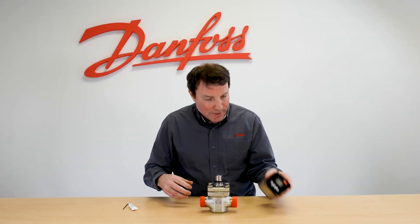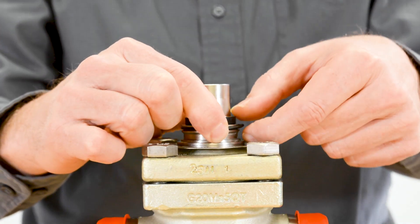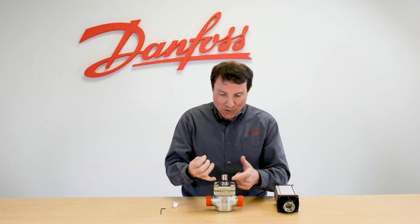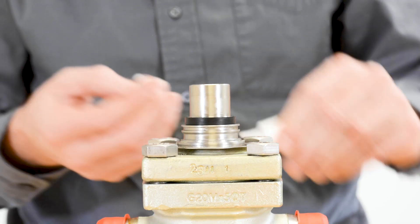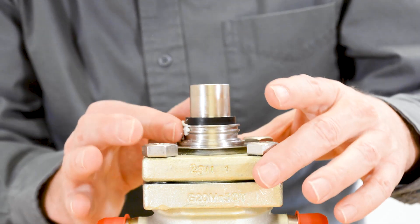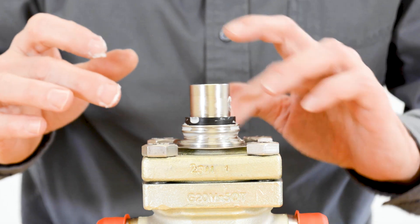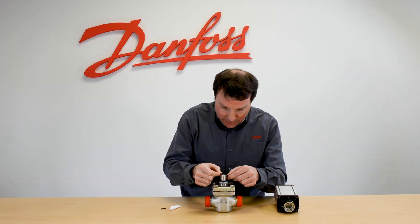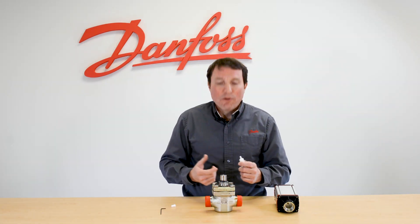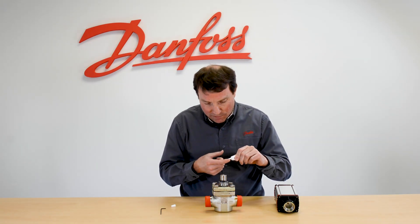We begin by removing this o-ring. With the o-ring removed, we're going to add grease around the channel that the o-ring sits in. With the grease added to the channel, we can now reinsert the o-ring. With the o-ring inside the channel, I apply another layer of grease to the outside of the o-ring.